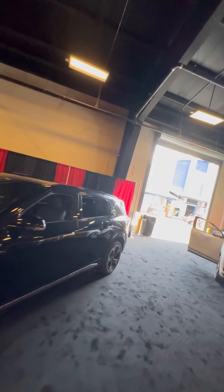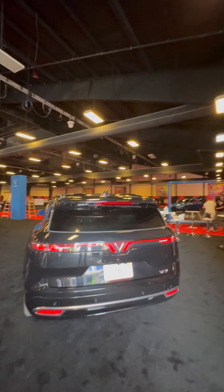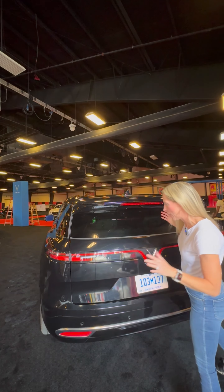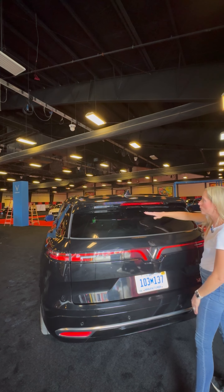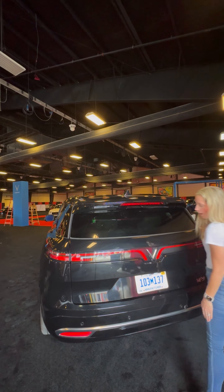Let's swing around to the back. The VF8 is smaller — I'd say it's more like the size of the Mustang Mach-E. This one looks like the Kia EV9 to me. We have a little bit of a spoiler, and there's a wiper hidden up under the spoiler. You've got your tail lights and the signature V-motion design back here as well.